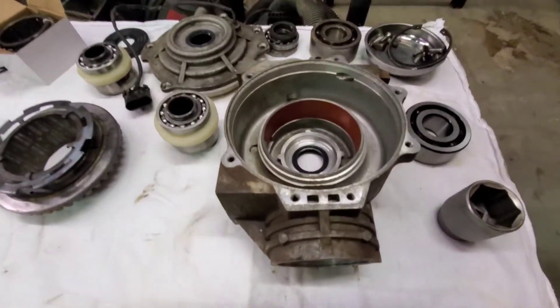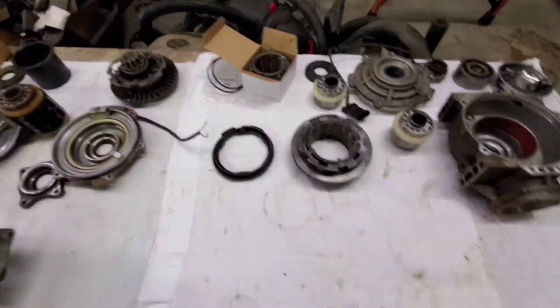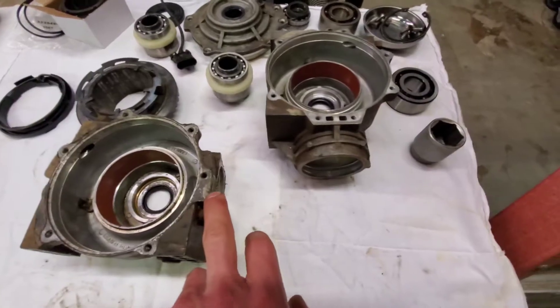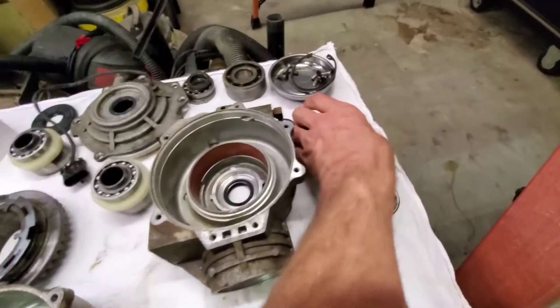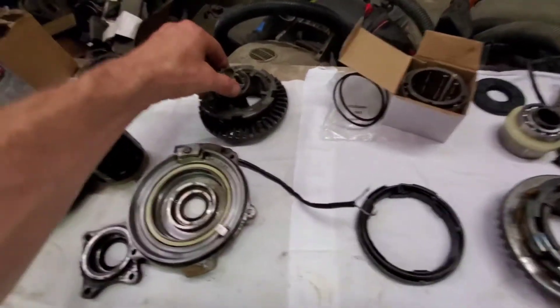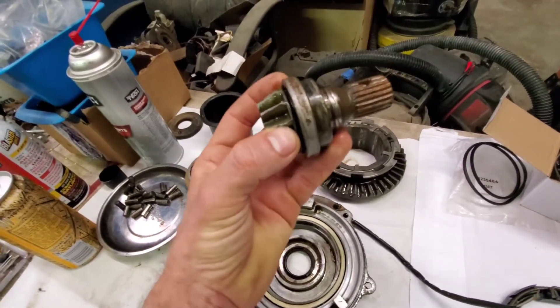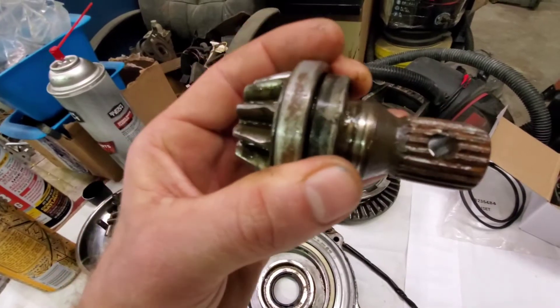These are the differences in the front diffs. We have the casings — you can see the neck bearing for the pinion is a whole lot bigger on this one compared to this puny little thing here on the 800. That little bearing right there — I guess there's two little bearings.